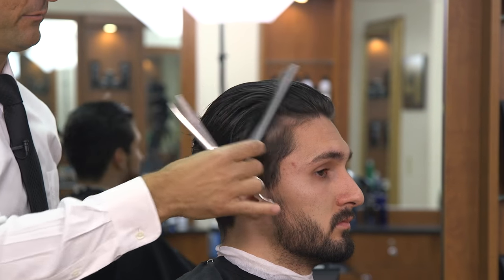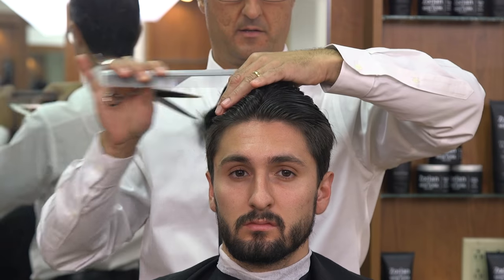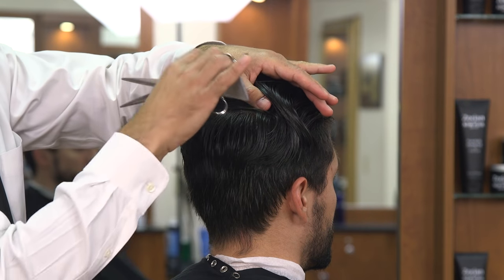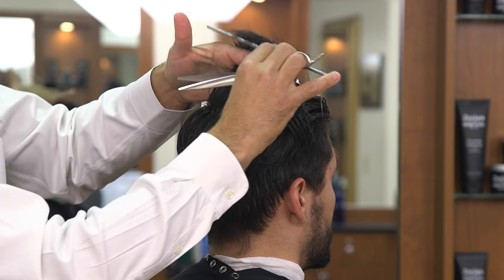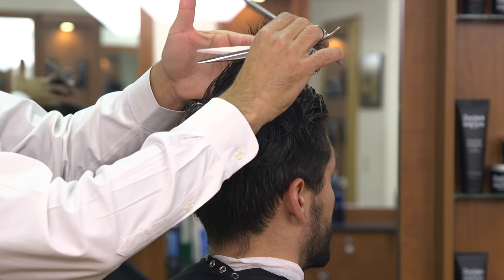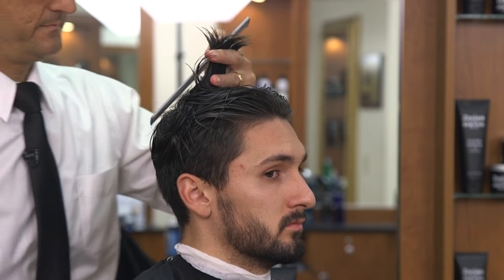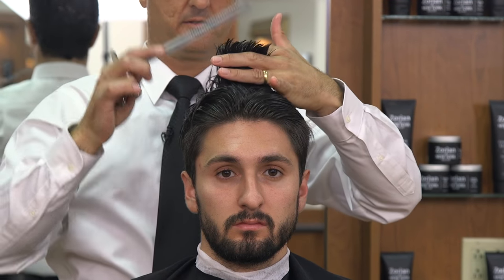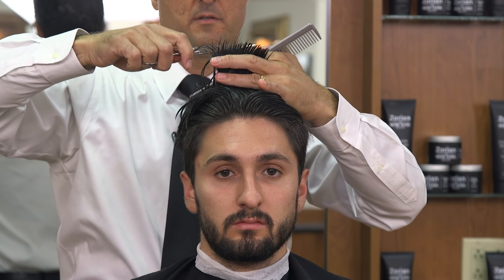These small details are very important especially when you're dealing with a lot of different growth patterns on top. So we're going to comb straight across the back and split it where the crown is. We're combing the hair forward to the back of the ear and we're going to get a center guide. It's been about two months since this gentleman's last haircut so we're going to take about two inches off. I'm using a traveling guide so I can see my previous guide in the comb.